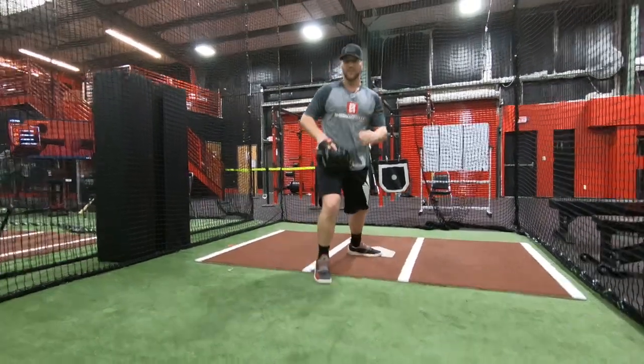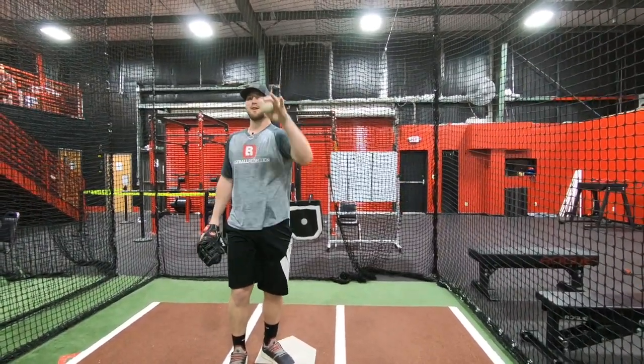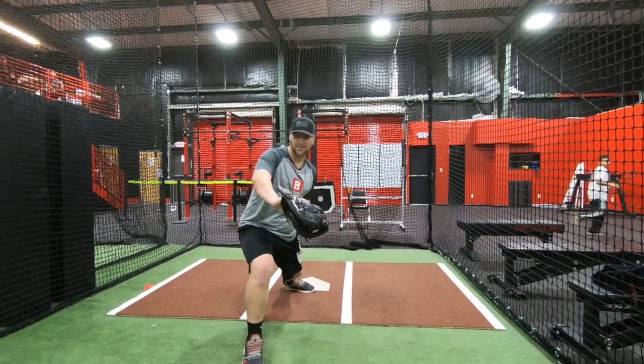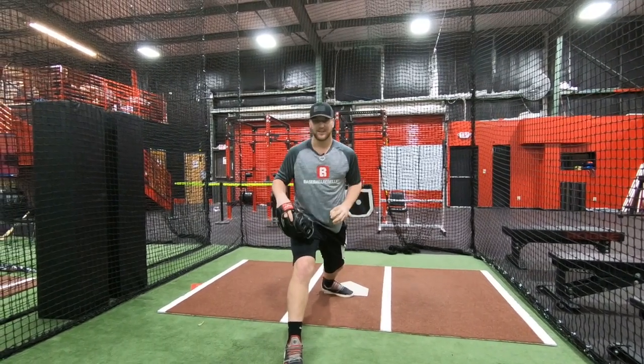Now occasionally you get a long hop — one that the shortstop is really far back, throws it, and it hops and you get a nice bounce. For those ones, you get a nice medium and catch it right in the middle, just like a lower throw. Those ones are a little bit easier — we like to get those.